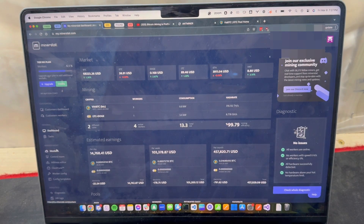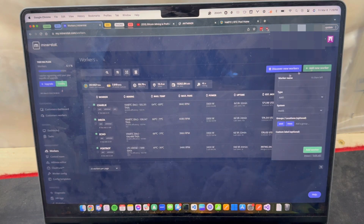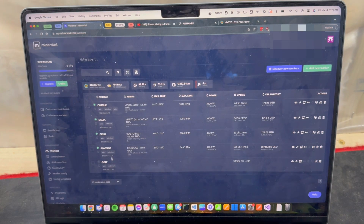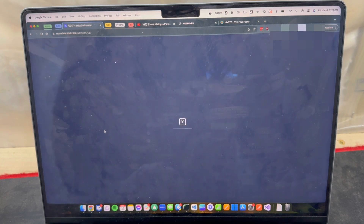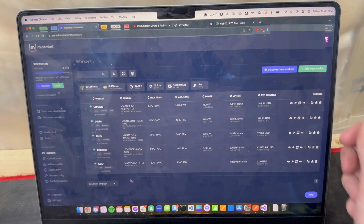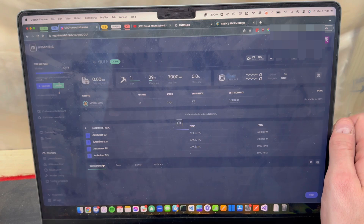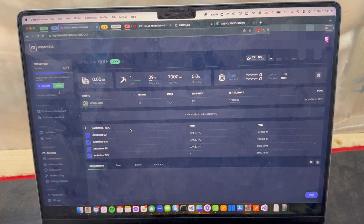We got to get this thing in MinerStat as well, so we'll add a new worker - we're going to call it 'Golf', it's an ASIC Antminer. Had to wait a couple minutes but it picked it up automatically, right as I'd expect it to.